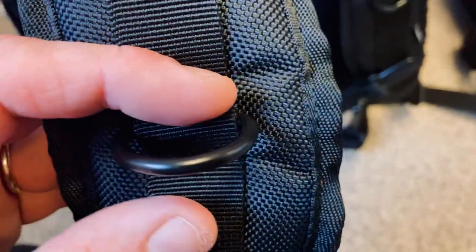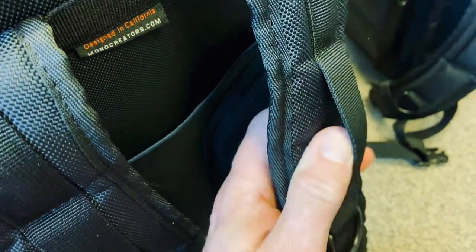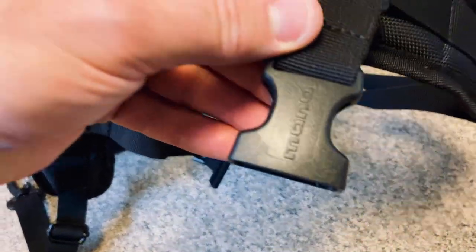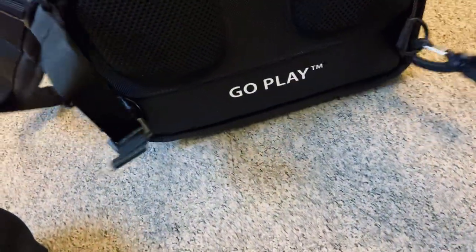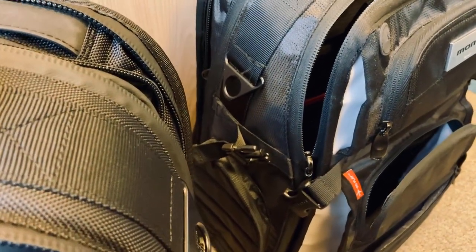On the new one you also have these little rings and a useful space. On the old one you had the same space but the rings were positioned a bit lower. To block it in position on your chest it's kind of the same — the go-play clip on one side and the little buckle on the other. Both models also have side attachment points to hang a strap if you want to use it over your shoulder.